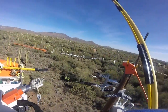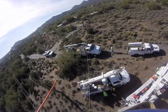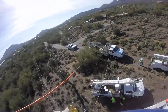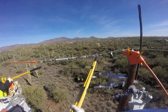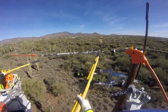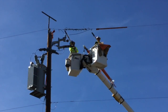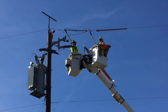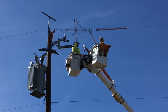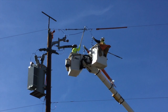The crew confirms: 'Taking the jumper off. We're landed. It's bypassed.' They pull the jumper, confirm the bypass is closed, and then proceed to come off with the MAC. You can see them removing the MAC — each side lifted up and out of the way.